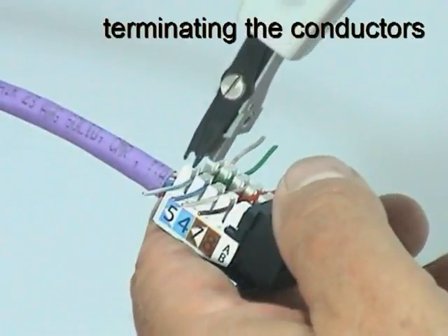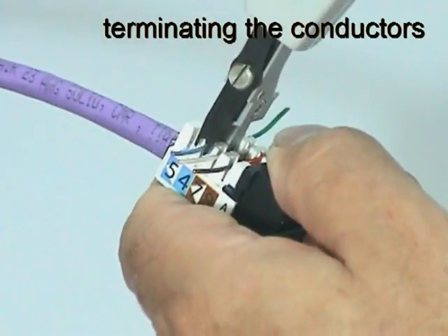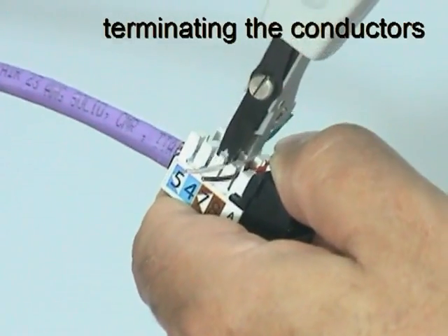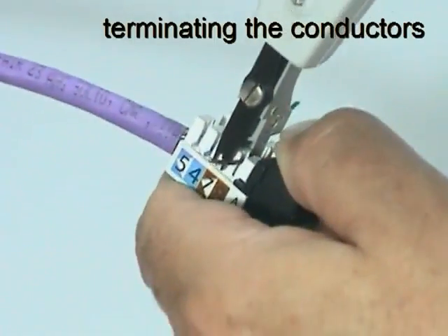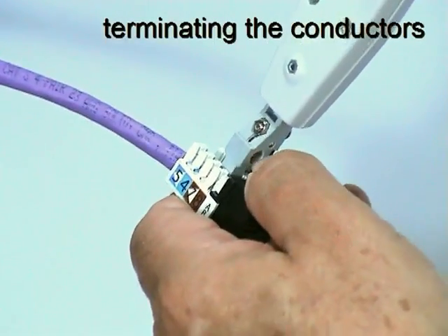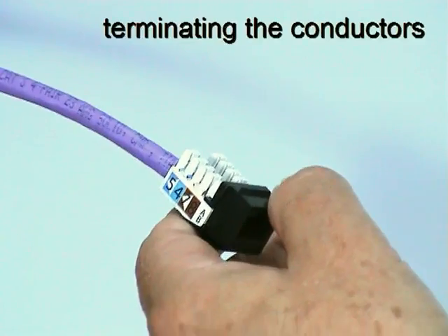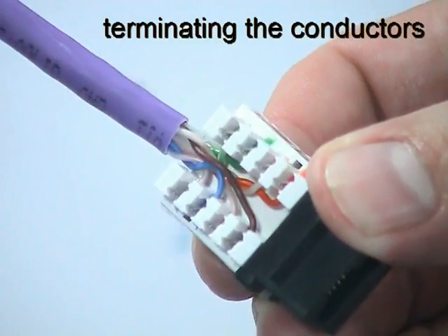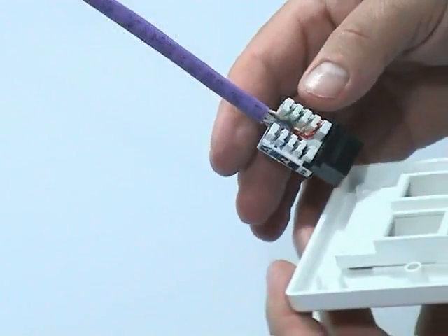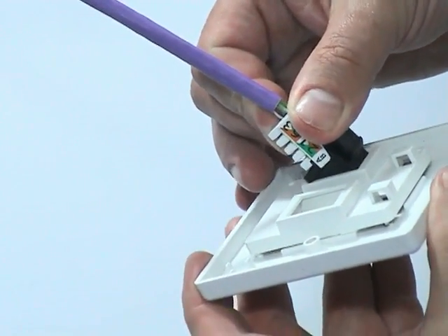Use the termination tool to insert and cut each conductor in turn. Then inspect the connector to make sure that each conductor is fully seated and trimmed. Finally, reverse the connector so that it fits correctly into the rear of the faceplate.